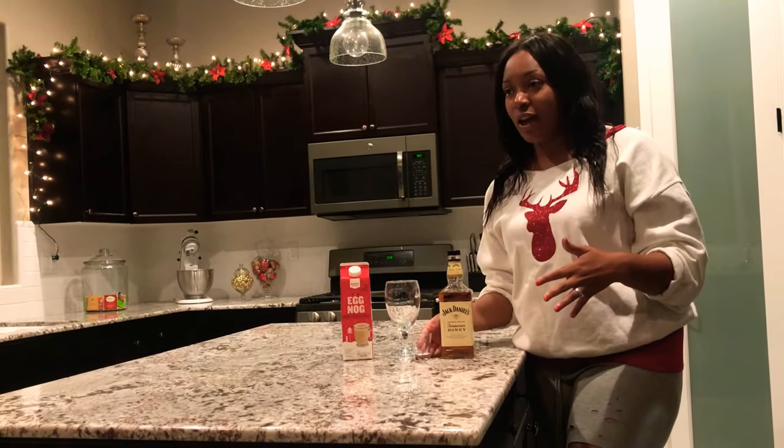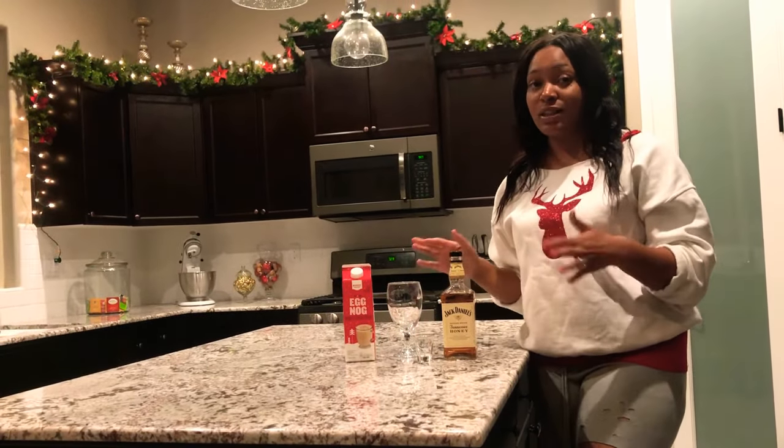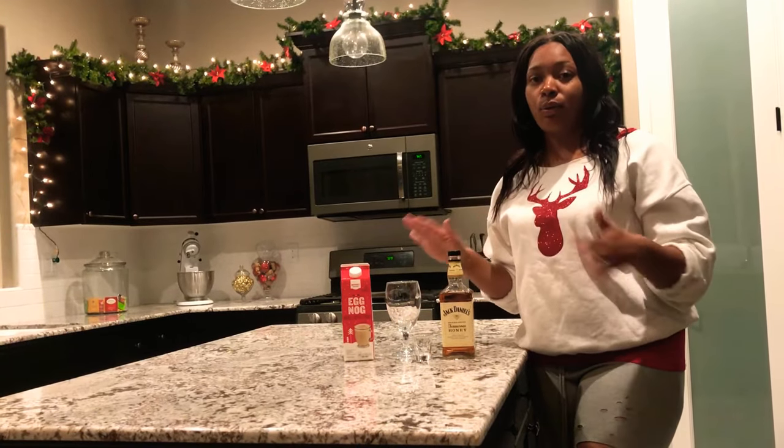It's a really easy drink. There are multiple ways you can make this. This way I'm just doing really easy and quick — should take us no time to make it.